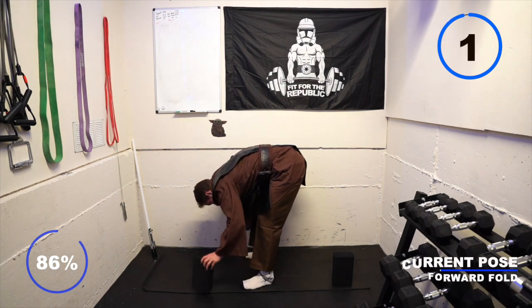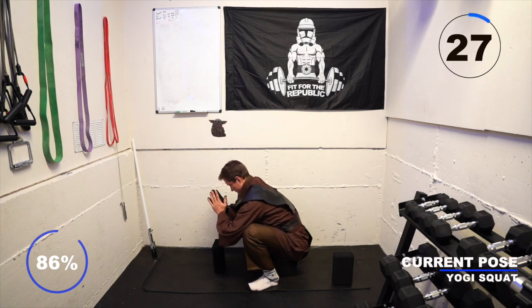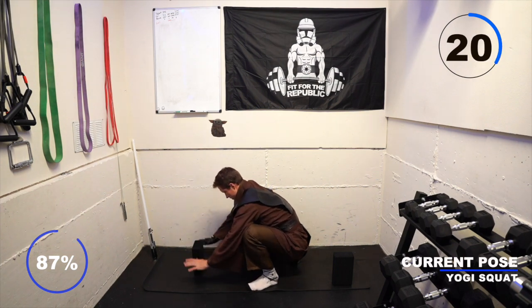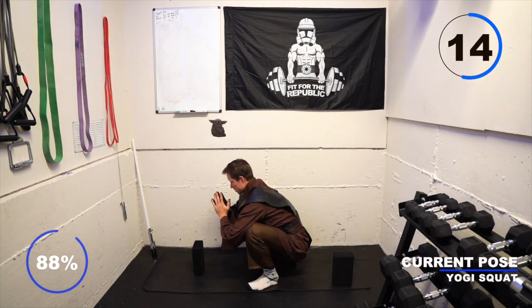Take a breath in and exhale. Grab a block if you need to and sit into the deepest squat you can possibly get into without pain. You might bring your knees out a little bit wider or come up on your toes, but fight to keep your chest tall and use your arms to get those knees a little bit wider so you can feel that stretch on the groin a little bit more.